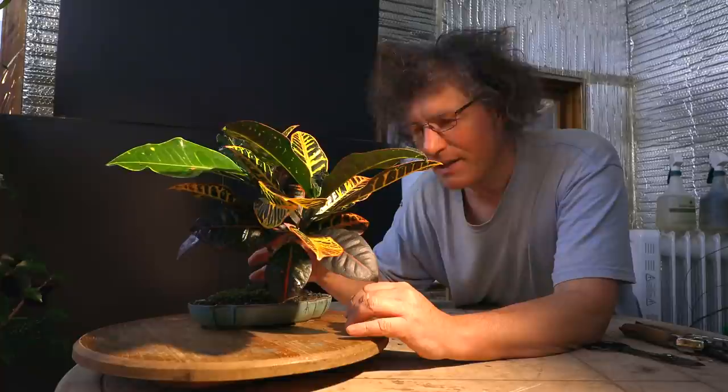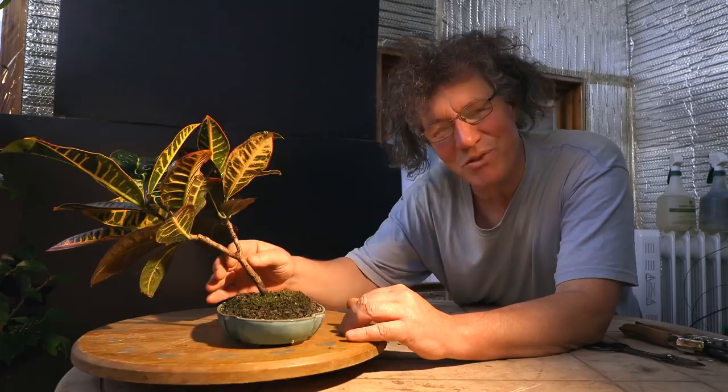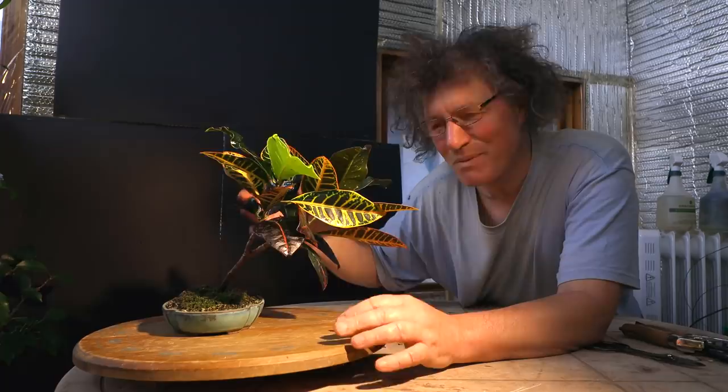The next update is my croton bonsai. I had a larger one but last fall it got too cold and it died, but the cutting survived — so this is just a cutting off my original one. It's on a bit of a slope right now because it was reaching towards the light, but we'll get it straightened up this summer. It's growing really well, it's nice and colorful with all the leaves, and I hope to turn it into a nice bonsai someday.